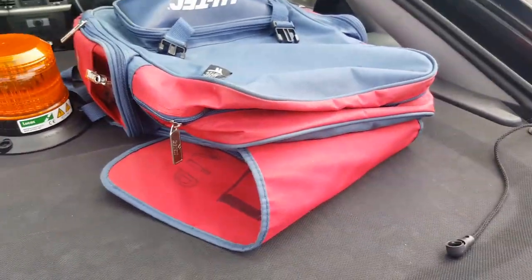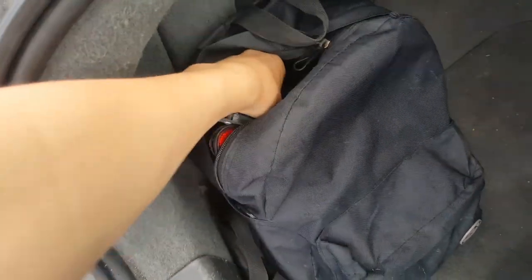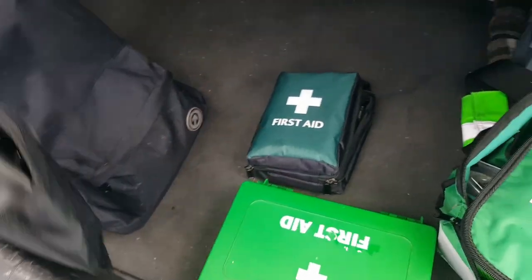So those are the basic first aid items we carry. We've also changed the highways bag — that used to be the highways bag but now it's this one — and we actually have the lightweight foldable shovel in here as well now.